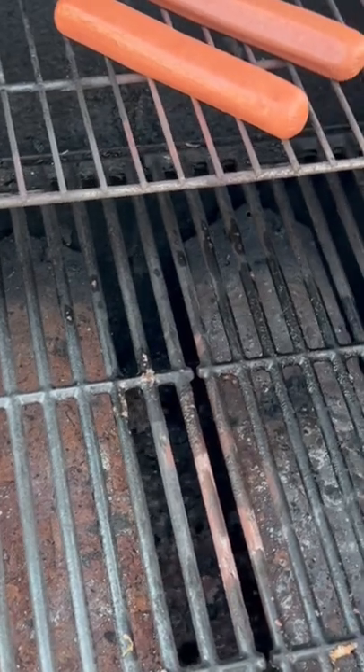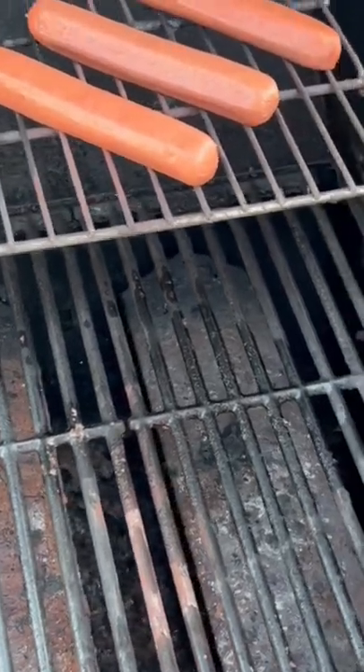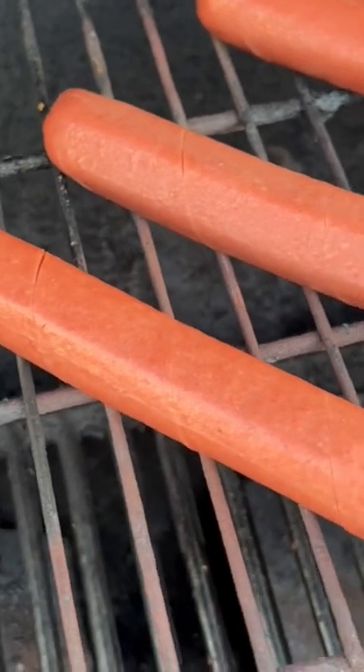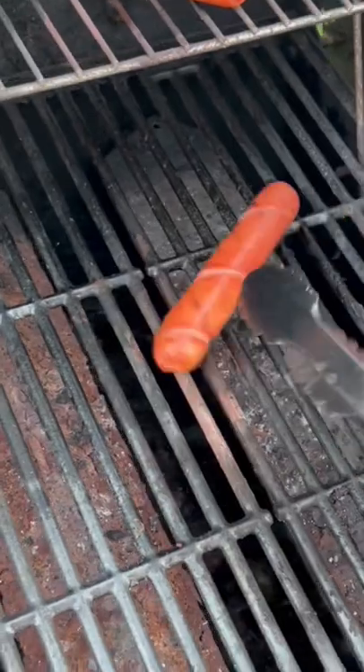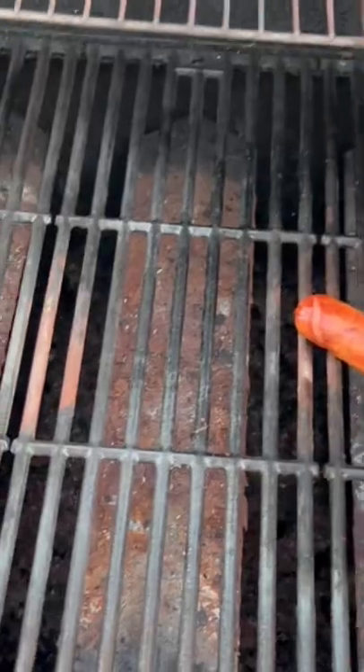You can't see the spiral slices yet, but you will. Close it up. See how they're starting to split? That's what you're looking for. Give them a little roll. Go ahead and lower them for a final minute and a half. Let's plate.